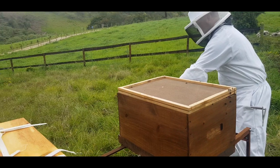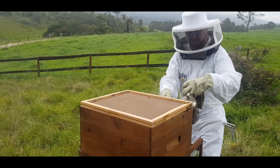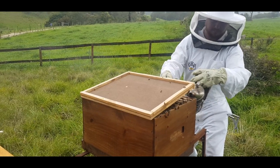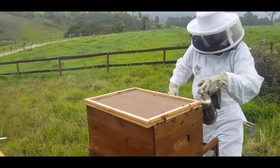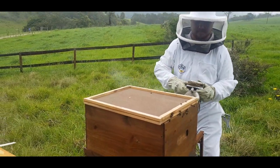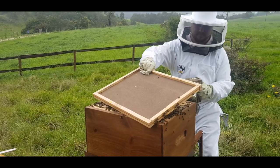Make sure you've got your smoker with you. As you lift the inner cover, just give the bees a bit of a puff so they can move out of the way and move down into the hive. After you've taken it off, put it on the ground flat so that you can put the frames you take out on top of it.